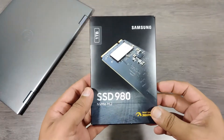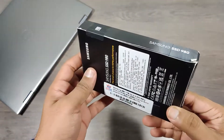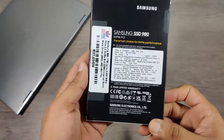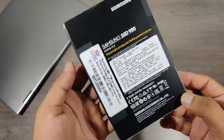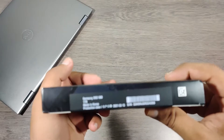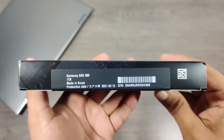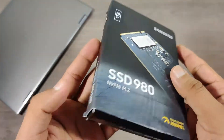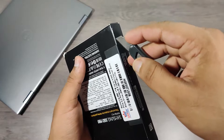Hello friends and followers, this is the all new Samsung 980 1TB SSD. Samsung claims this to be the third generation fastest SSD with up to 3.5 GB per second transfer speed. Let's unbox and install it on my latest Dell 5406 laptop and find out if it's really fast.